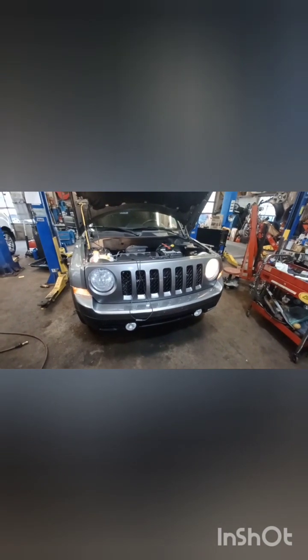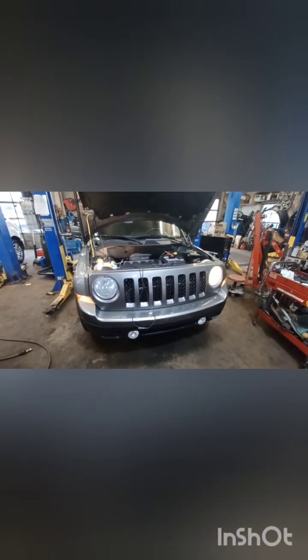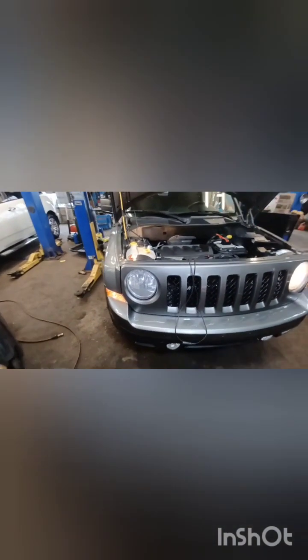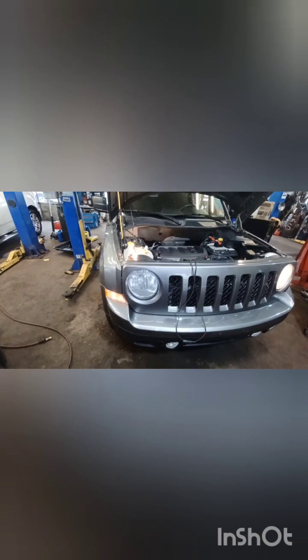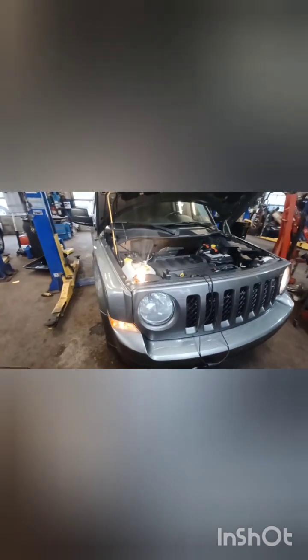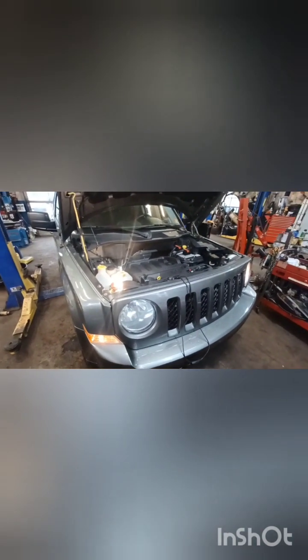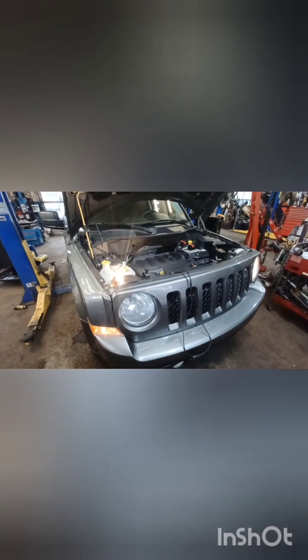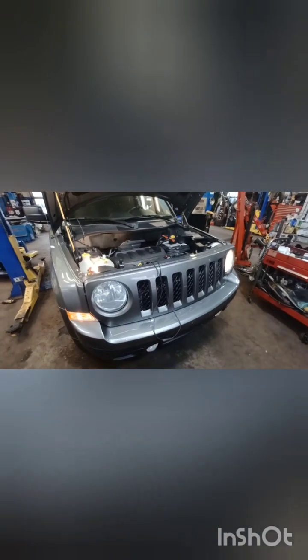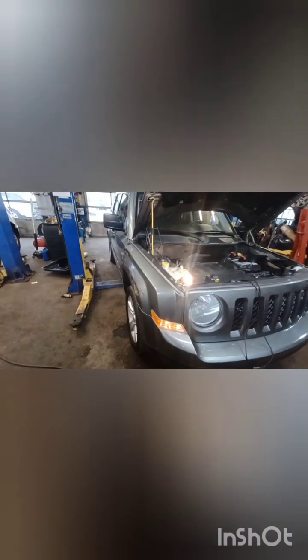Hi everyone, welcome to my channel. Today we are working on a 2013 Jeep Patriot and I'm trying to diagnose the headlight problem. Everyone knows that these Jeeps produced from around 2007 till 2016 — the Patriots and Compasses — they all have bad ground issues, and the main points are right here.